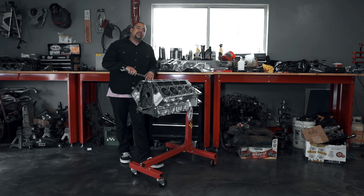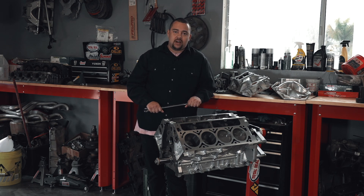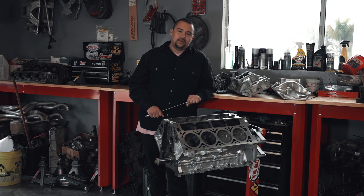On another note, we take a lot of pride and joy in our work here at Garrison's Engines. Everything that we do is done with our heart and passion — it's something that we love to do. It's not just a job we go to to pay the bills. We love what we do here and we do it with pride and honor.